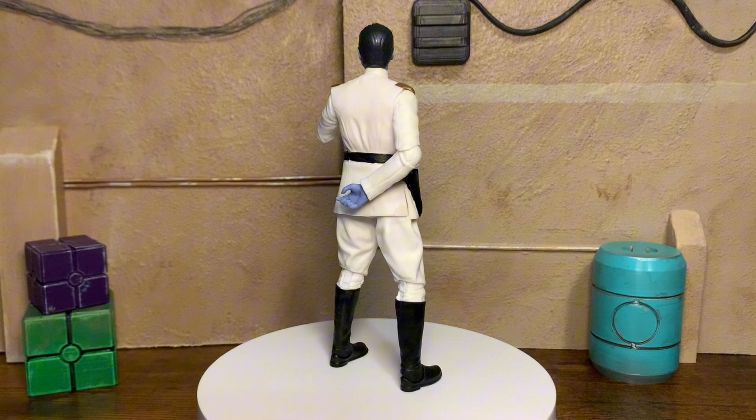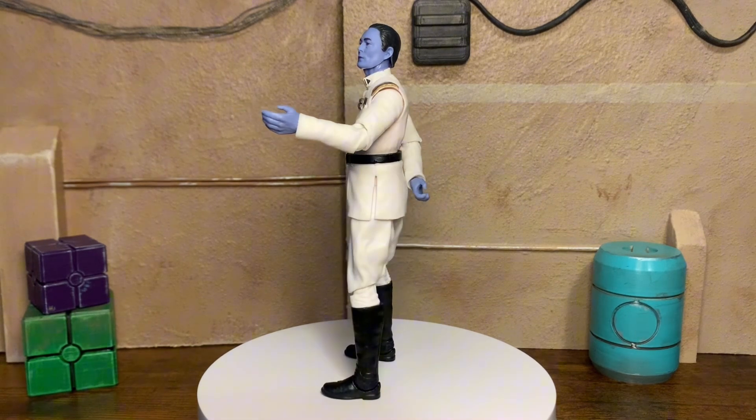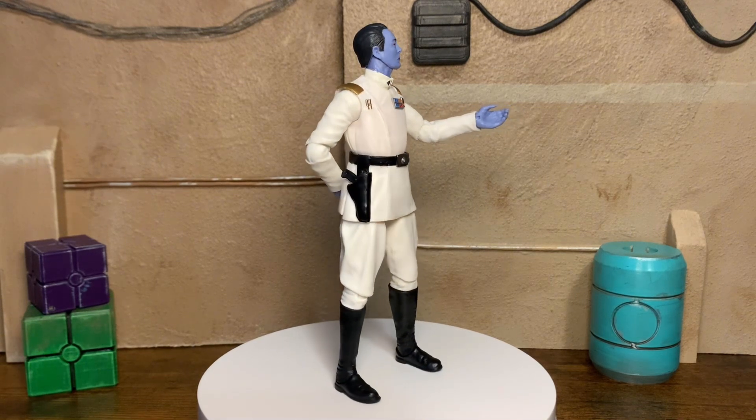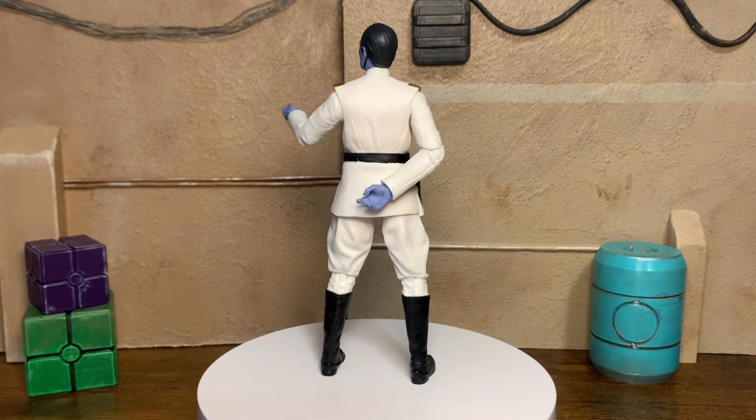Got some nice sculpted hair, nice and slicked back. The eyes are nice and beady red eyes. So I'm looking forward to showing y'all and actually getting a closer look at this figure myself. From what I can see, it looks pretty good man. There's not a whole lot to talk about.